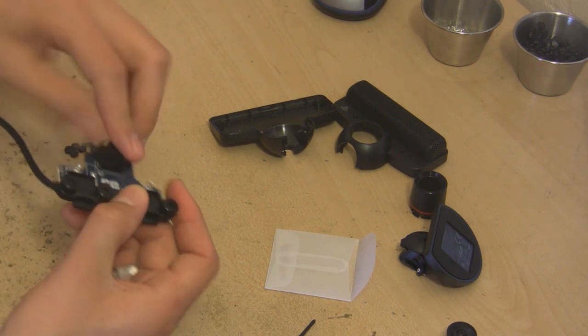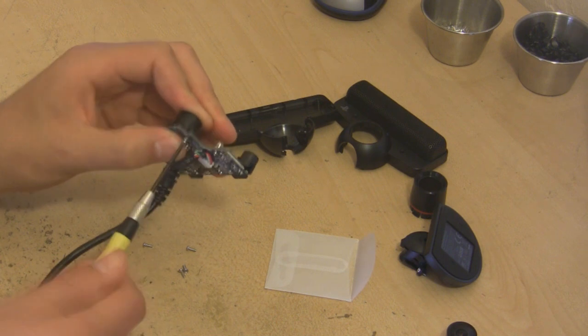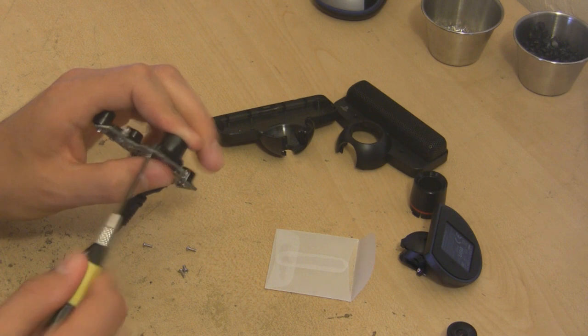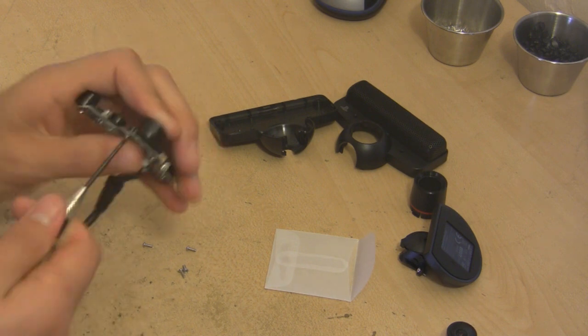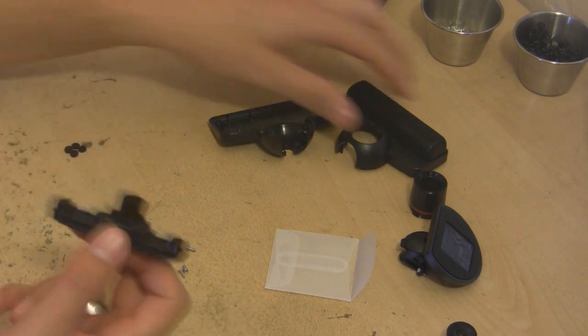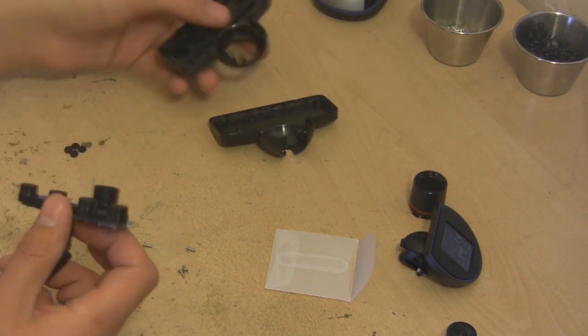Make sure you line the holes up, and then basically you just screw it on in and you're pretty much done. Pretty simple procedure. If the filter has been poked up at all, just poke it back down — it's not going to hurt anything. These systems are a lot more robust than the OEM setups.